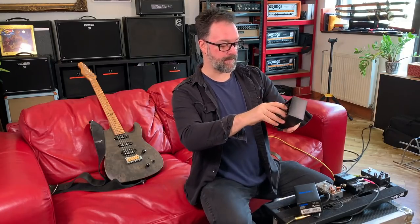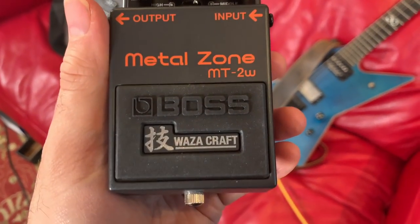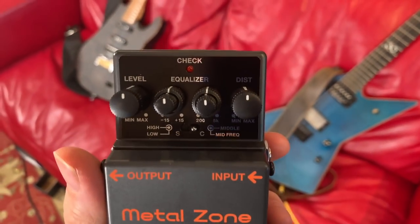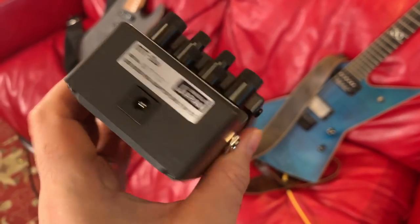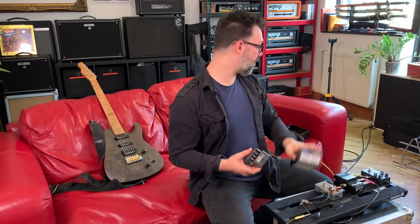So it's the updated version of the Metal Zone, and I am intrigued. I kind of think about this pedal and I think about scooped metal tones, you know, kind of affordable-sounding gear. It's funny — it's become a meme but it's not a serious contender. And I think my opinion is going to be radically changed when I plug this in, from what I have heard from people in my peer group.